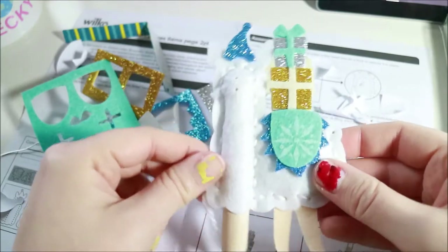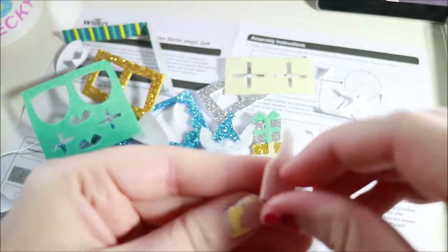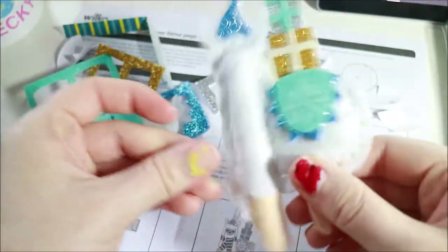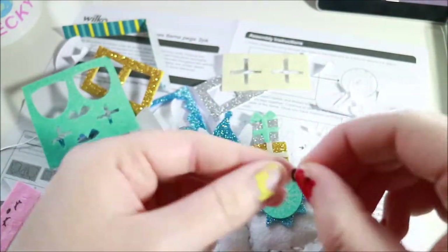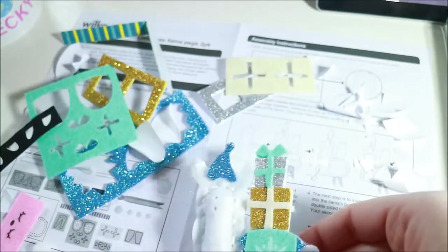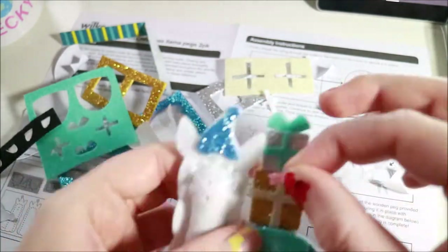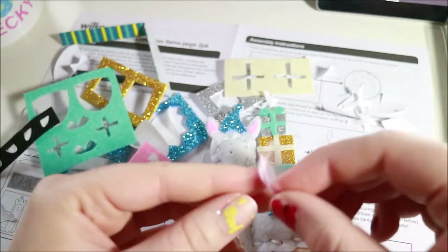Look, we're getting there! What do they need next? Little hoofs — let's do the little hoofs. Four little hoofs, and then they need a face and ears.